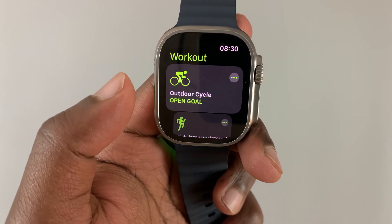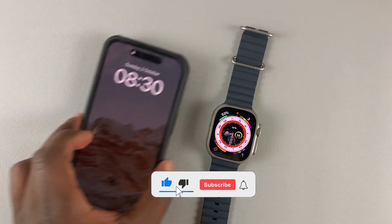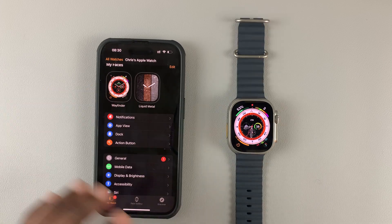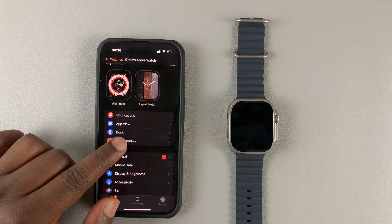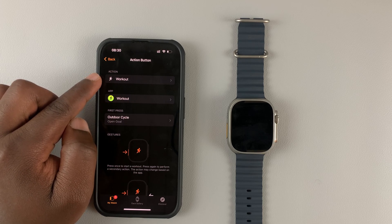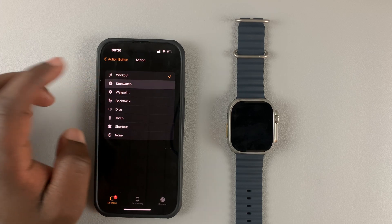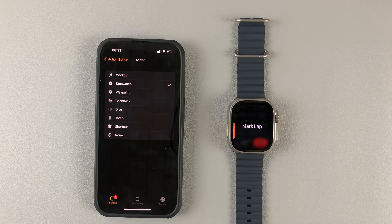To customize it, go to the Apple Watch application on your iPhone. Launch the app and on the home page you'll see 'Action Button' — tap on that. At the top it's set to Workout. Tap on Workout and you can change it to something different, like a Stopwatch. Now when you press the action button it will start a stopwatch.